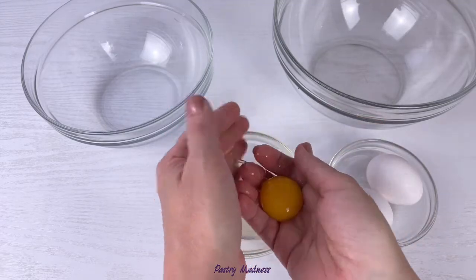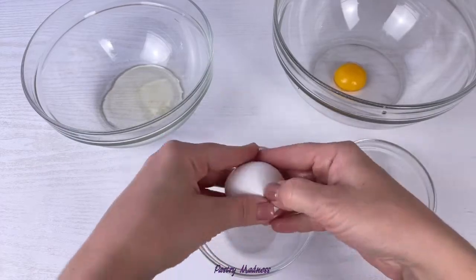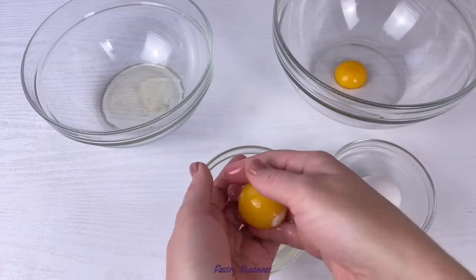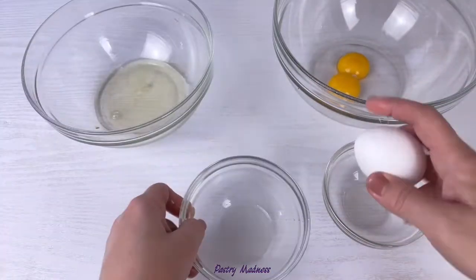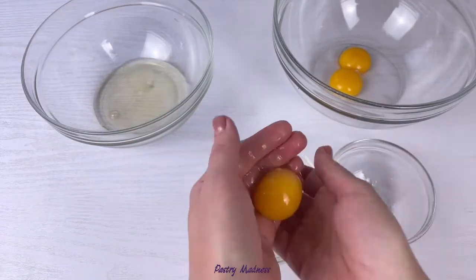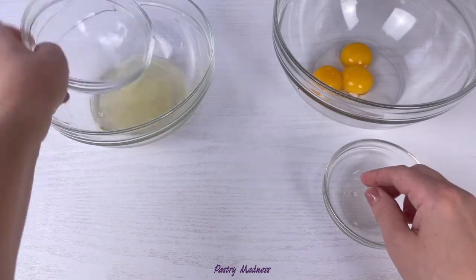Don't allow even a drop of water, fat, or yolk to get into the egg whites — this is very important. I'm using the three-bowl method to separate the eggs just to make sure I do it right. Also make sure that all the mixing bowls, hand mixer whisks, or anything else that will touch the egg whites are very clean and dry, so no residual oil or fat is left behind to disturb or deflate them.